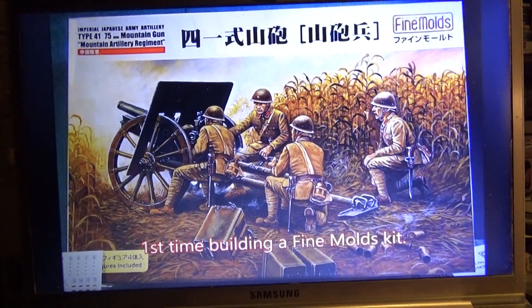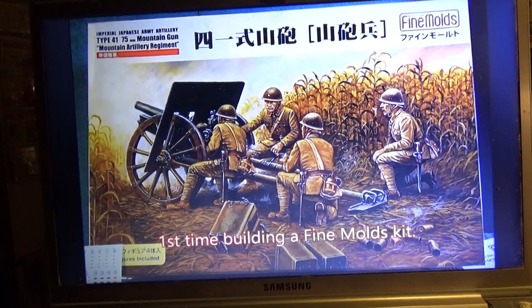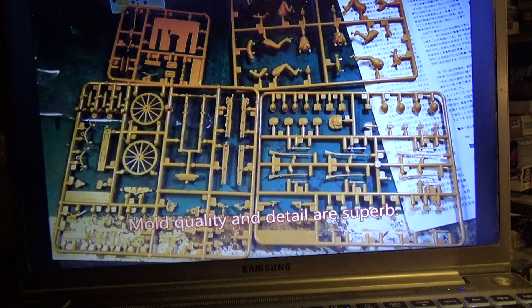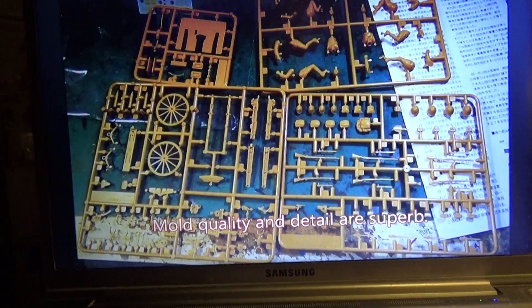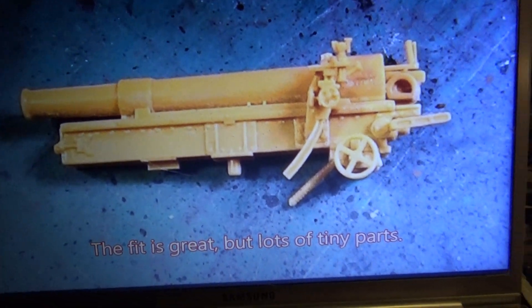There it is — Fine Molds! This is my first Fine Molds kit. This should be pretty interesting. I heard good stuff about them. Lots of nice detail. There's lots of equipment for the figures. Mountain gun and figures included. Terrific fit, great detail.